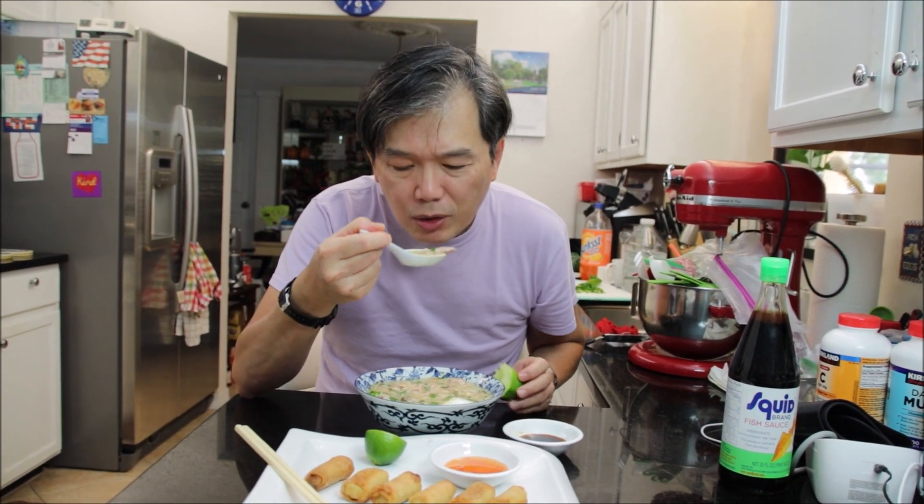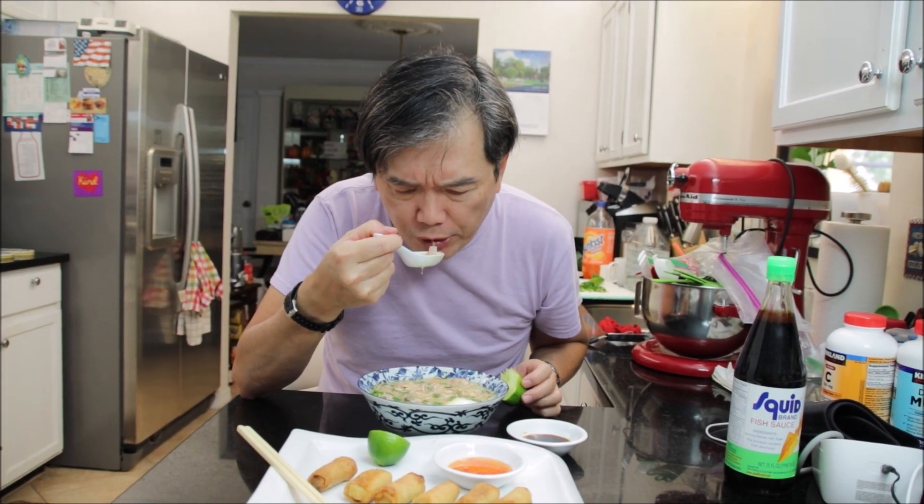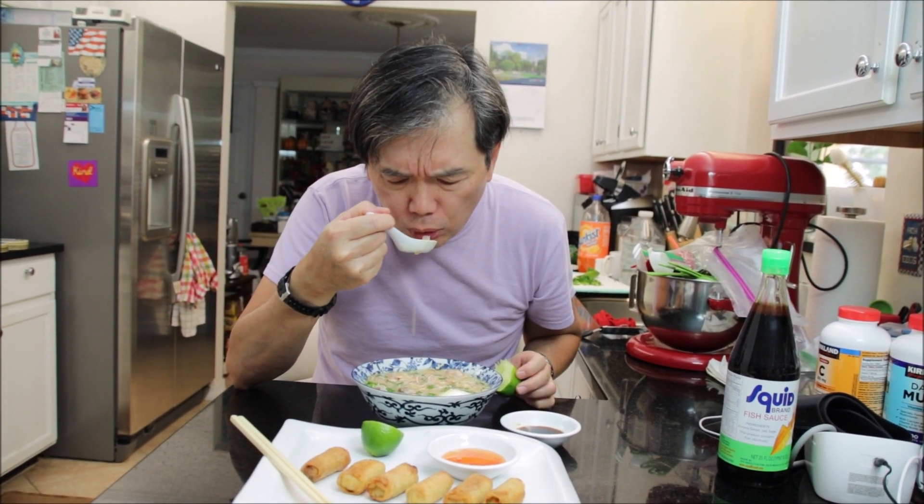I can't wait — this is so delicious! I'm just going to mix it up a little bit and let me taste it. It's very tasty, so good! I'm going to finish my chicken rice soup. Thank you for watching, bye bye!